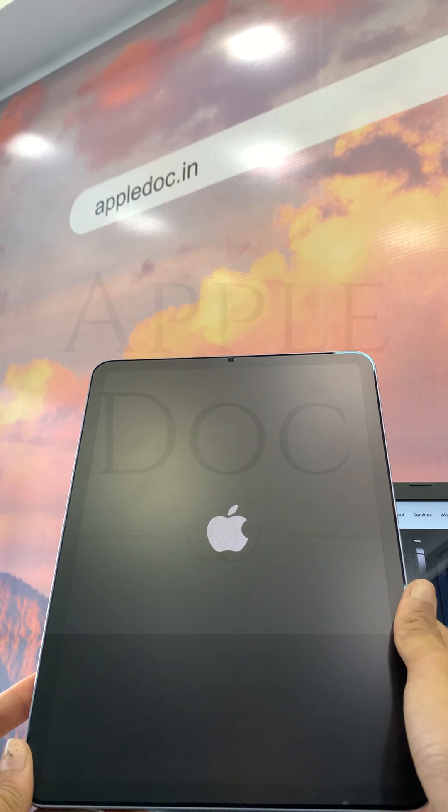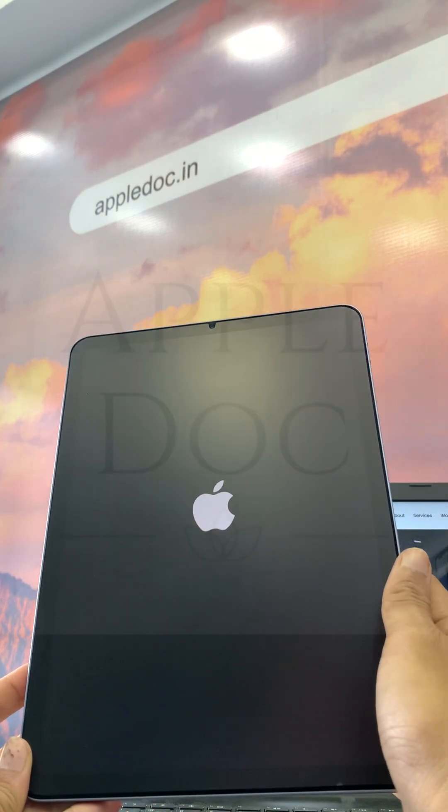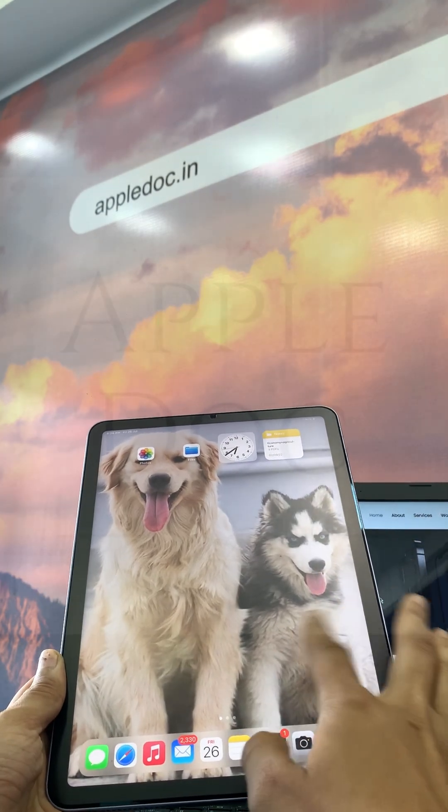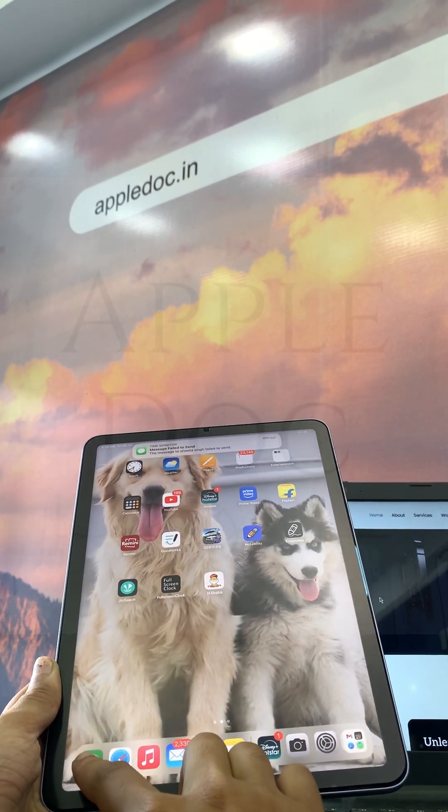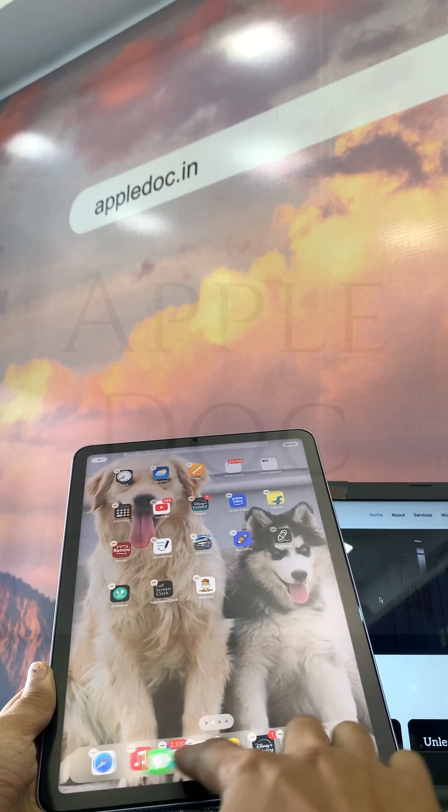There it is. After weeks of patience and hard work, the iPad is alive again — ready to handle everything from work tasks to video marathons without a hitch.